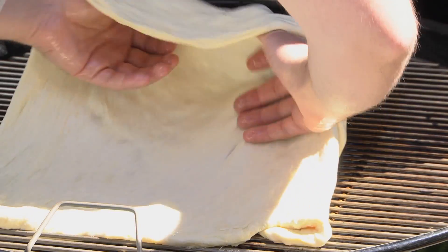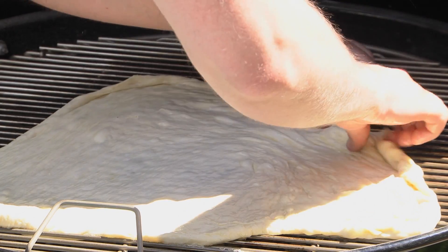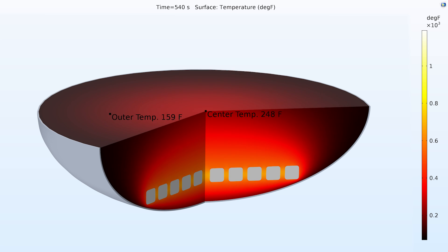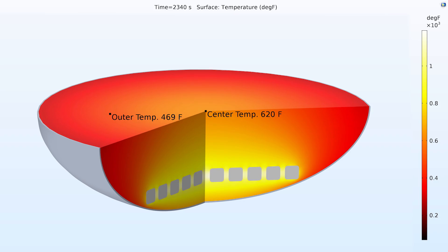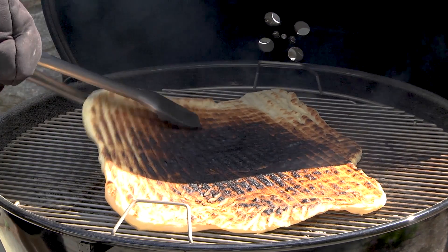Most people think a pizza stone is required to grill a pizza, but with even heating and enough olive oil, we shouldn't need one. For this arrangement, the combined radiative heat from both the coals and the kettle walls creates a hot spot right in the middle of the grill. The result: a burnt pizza.